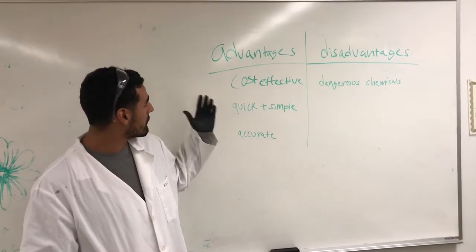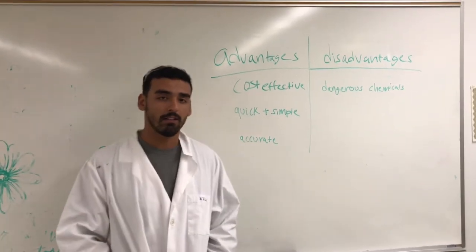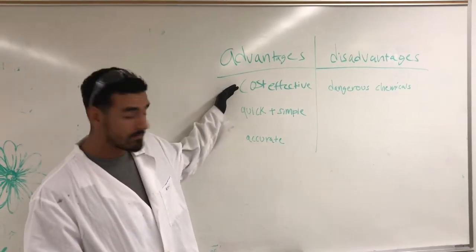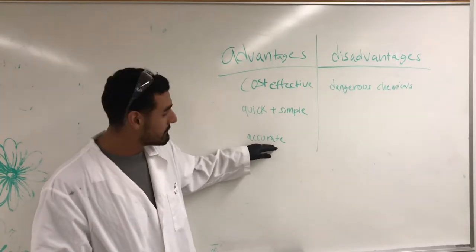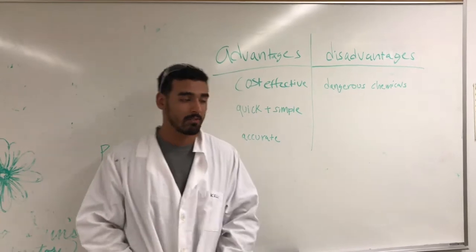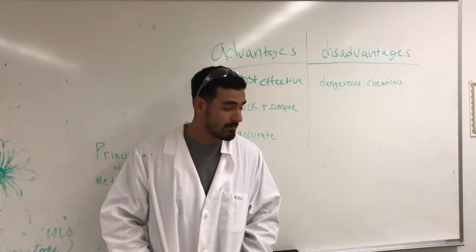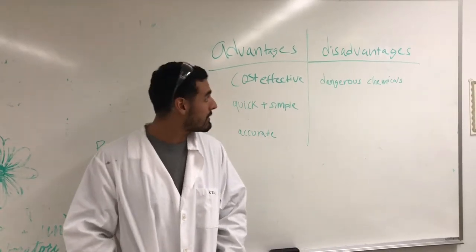What we have here are advantages and disadvantages of using this formaldehyde YAN experiment. It's very cost effective, very quick and simple, while also being accurate. The only downside of it is that you're dealing with dangerous chemicals — threes across the board. That's pretty much about it.